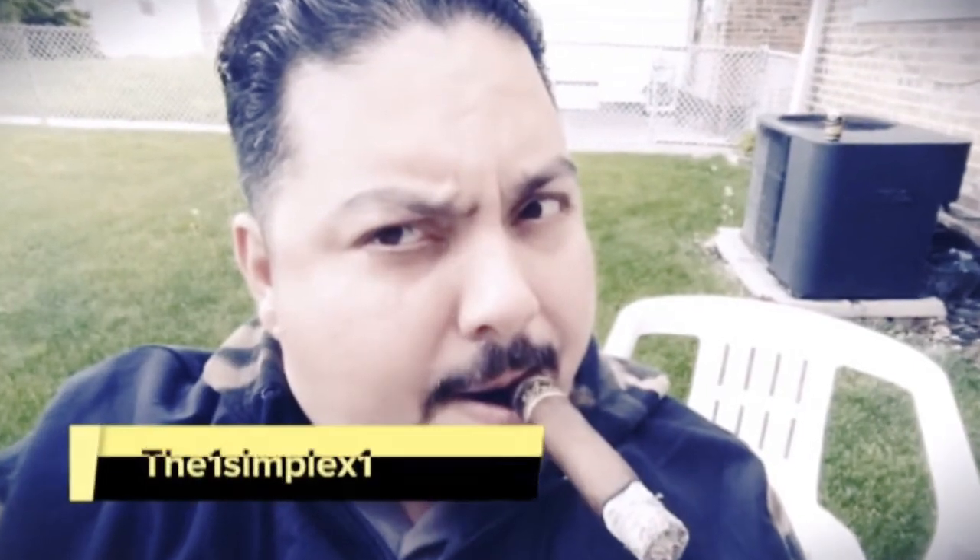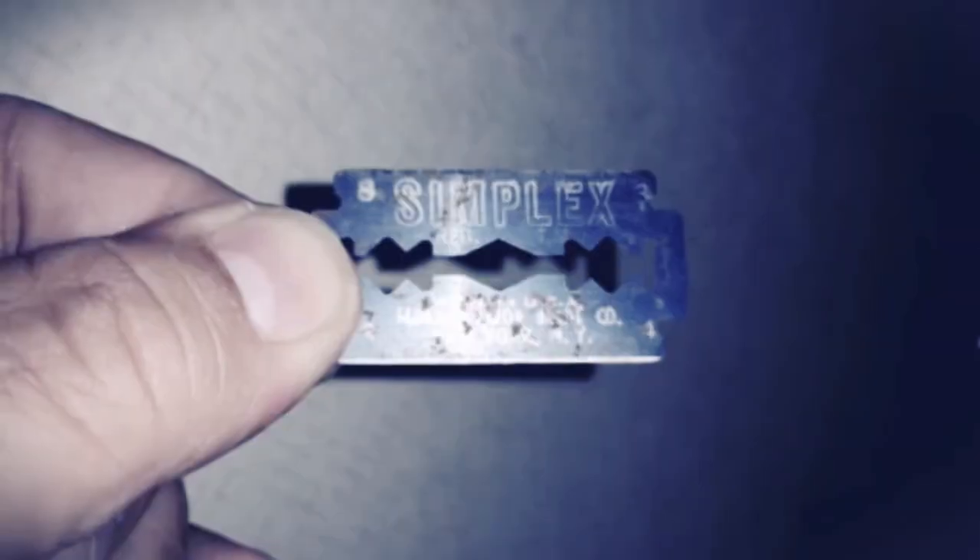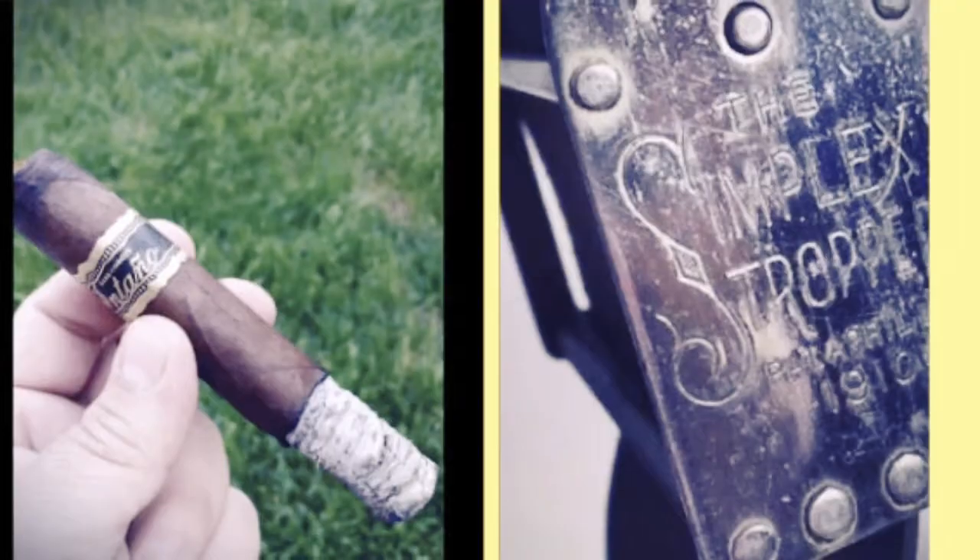I read the news today, oh boy, about a lucky man who made the grade. And though the news was rather sad, but I just had to laugh.